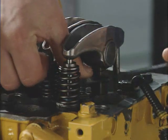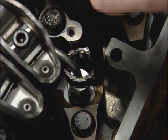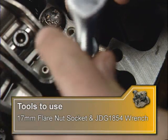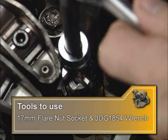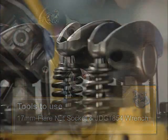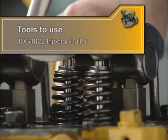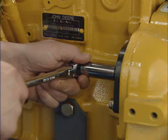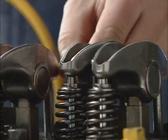Begin by removing the injection nozzle hold down clamp cap screw. Loosen the injection nozzle line nut from the pressure relief valve with a 17mm flare nut socket. To keep the pump from moving, use the JDG 1854 wrench to hold the injection pump pressure relief fitting while turning the nut. Remove the injection nozzle from the cylinder head with the JDG 1822 injector puller. If the intake rocker arm is down, you must turn the engine over to bring it to the up position to allow the removal of the injection nozzle.